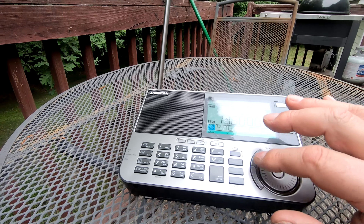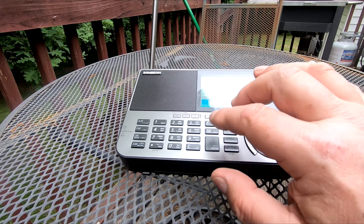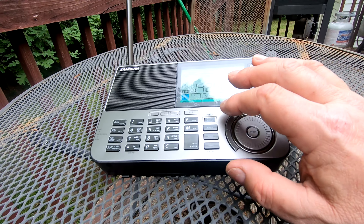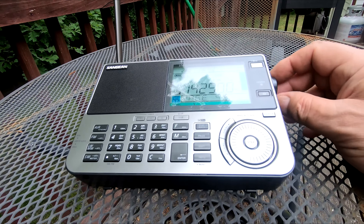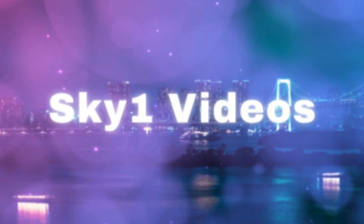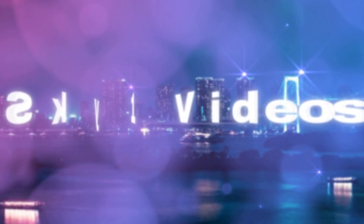Let's go to a ham band — I'll tune to 14.250 and single sideband, running upper side on that band. Welcome back to my channel. I'm John, and you're on the Sky One Videos channel. If you're new, please hit like, subscribe, and leave a comment. I read everybody's comments and I'll reply. Today it's not about cars, today it's about radios.